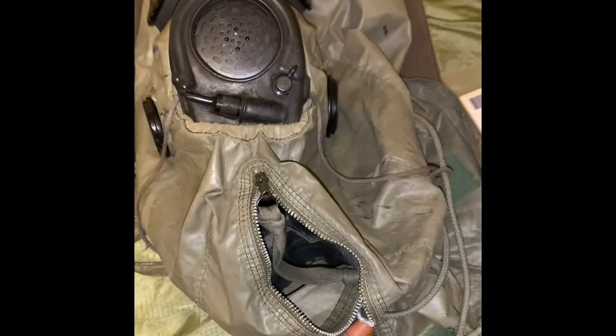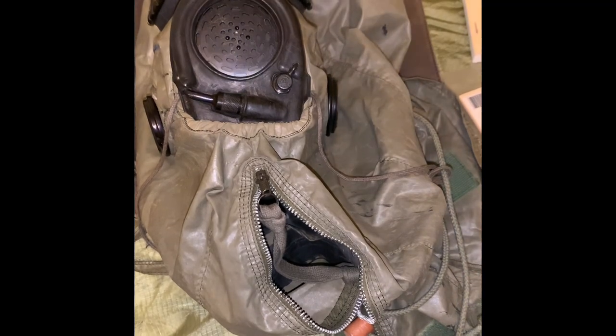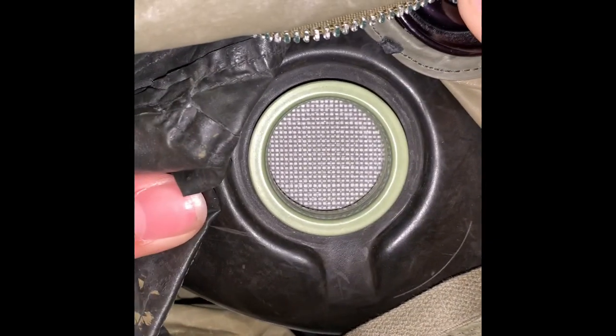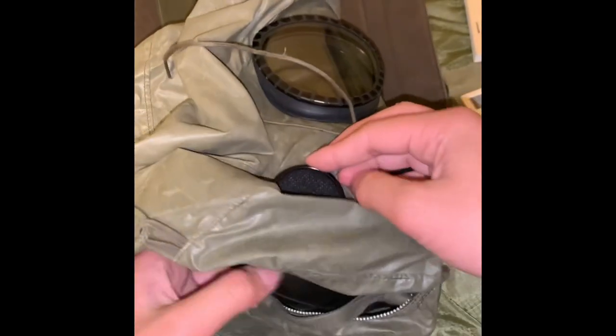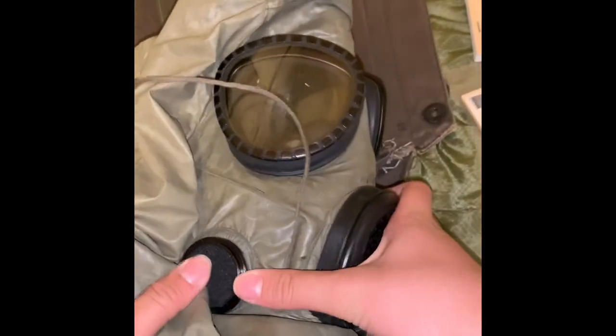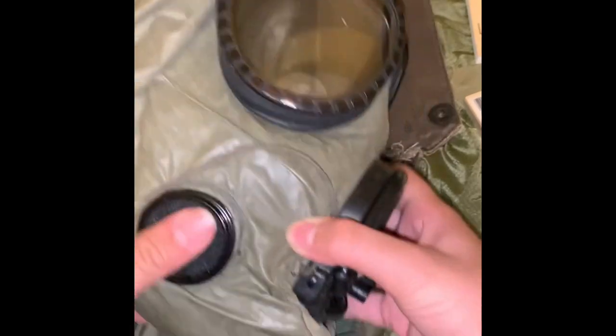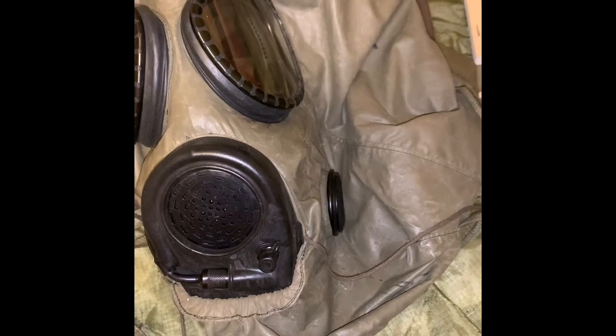The manual covers basic care, how to use it, and what not to do. This example uses the M13A2 filters, identifiable by the green ring. The filters are held in place by inlet valve covers that go over here — you just push them in. The eyepieces are here; these ones are slightly yellowed.